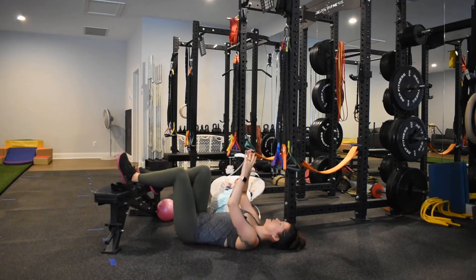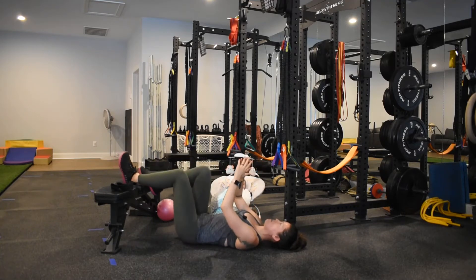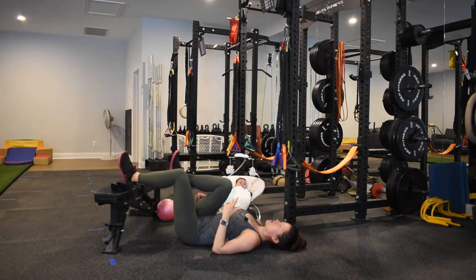Inhale to come back down, exhale to push the hips up, inhale to come back down. This should be a little bit more intensive in the hamstring and glute area.